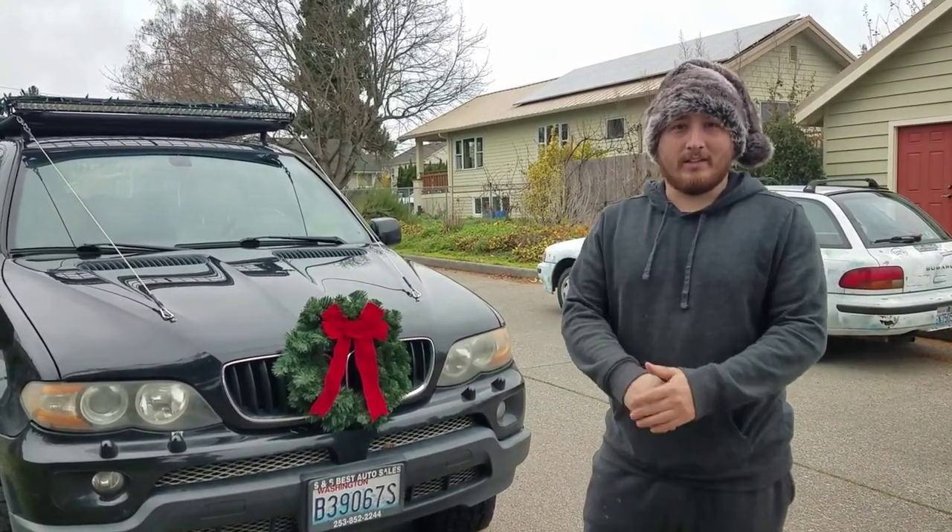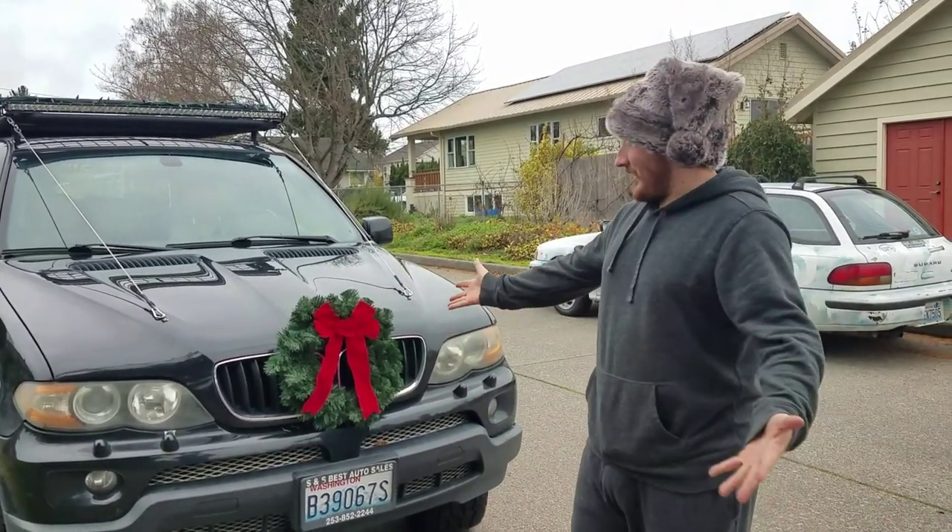Hey YouTube, Nick here from X5 Overland. Today we're gonna show you how to add a wreath to your car.